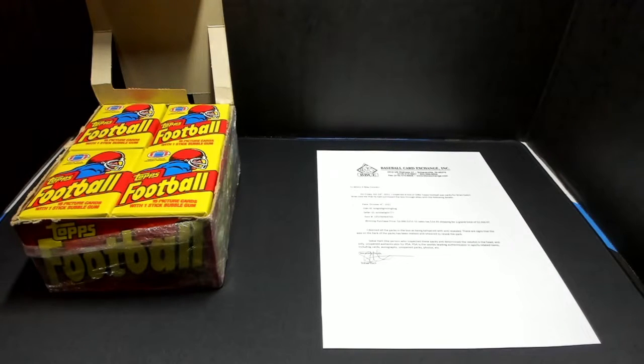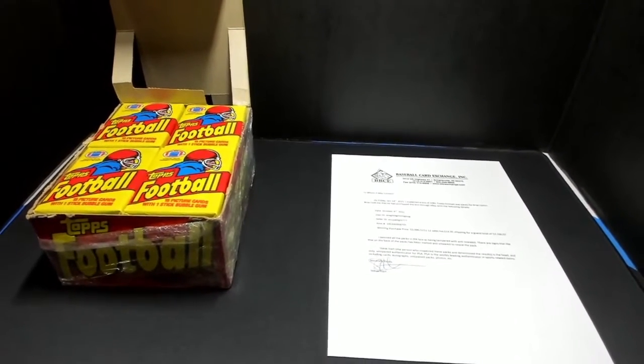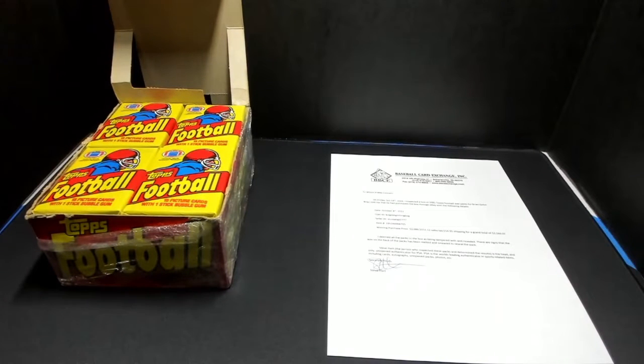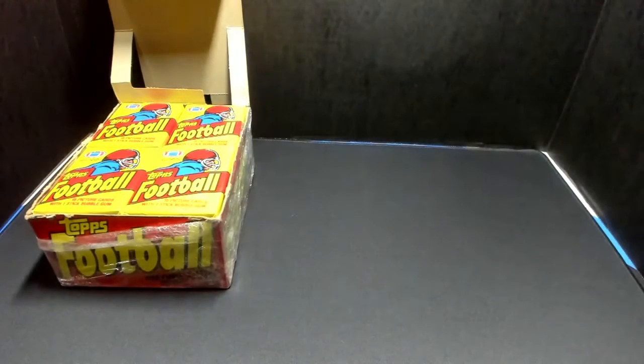Hello everyone. I had this box on eBay for $2,000 and got the letter back from Baseball Card Exchange on Friday October 14th. They inspected a box of 1981 Topps football wax packs and deemed all the packs in the box as being tampered with and resealed. There are signs that the wax on the back of the pack has been melted and smeared to reseal the pack. Signed by Steve Hart. So I decided, let's just open it on camera and see what kind of crap I got resealed with.